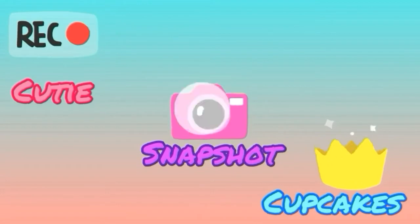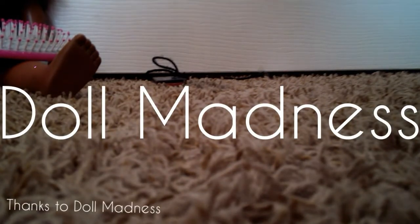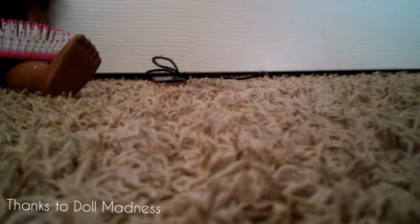This is literally a video of me roasting my sewing. Hey guys, welcome back to Cutie Snapshot Cupcakes. It is me, and today I'm going to be doing all my doll clothes — all my hand-sewn doll clothes. I actually got this idea from Doll Madness, and she gave me permission to do it. You guys should totally check out Doll Madness' video — link in the iCard up here. I don't think my sewing skills are that great. I'm definitely trying to learn, but... let's get on with the video.